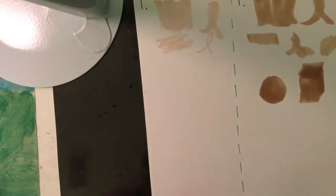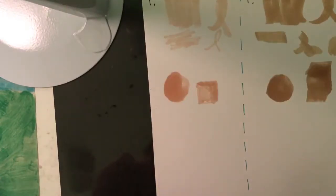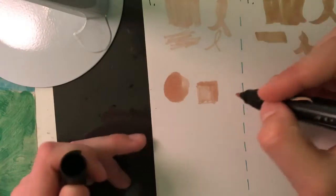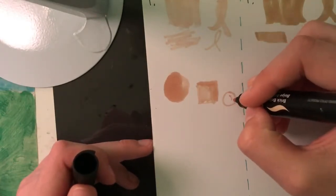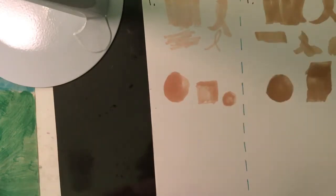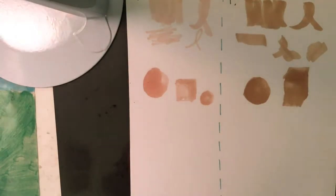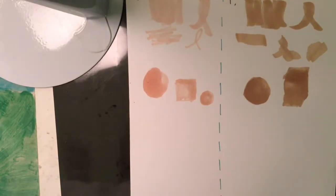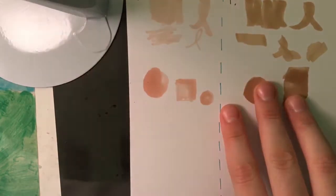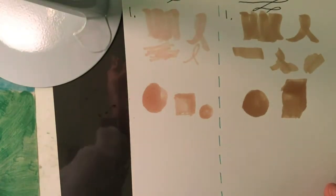Now we're going to start testing the Prismacolor. I decided to do another circle with the thinner tip of the Prismacolor because I feel like I messed up on the first one, making it not look as good. Now I'm all done doing my shapes. I'm going to adjust the lighting so you can see them a little better. I definitely feel like the Winsor and Newton blended and shaded a whole lot better than the Prismacolor did, even when I redid the sphere. With the cubes it was pretty much the same — those are a lot easier to shade, so I didn't expect them to be very different.